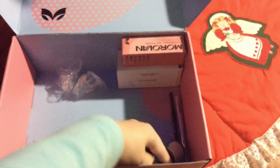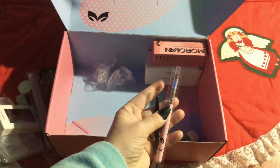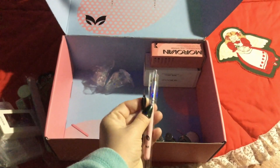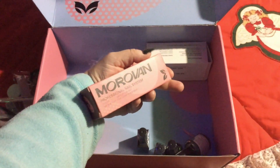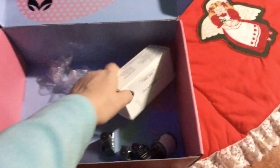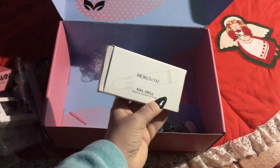There's a brush and a nail pusher or trimmer — I'm not sure what those are for, they're a bit confusing. This here is the slip solution to use with the poly gel, and then this is a nail drill to make everything nice and smooth.